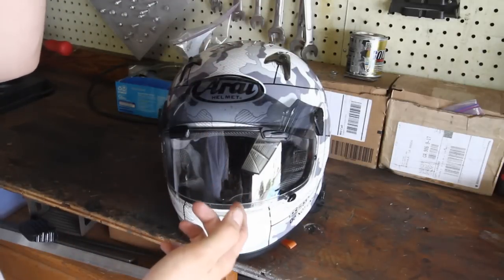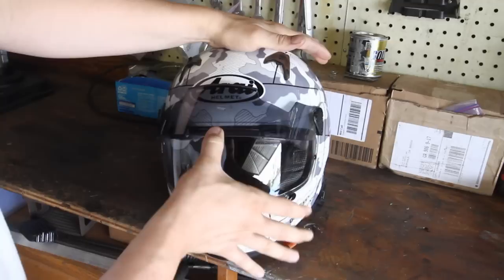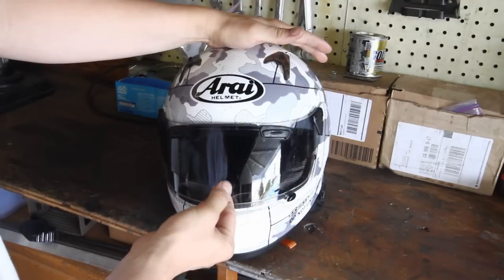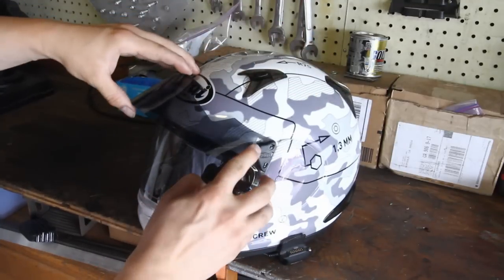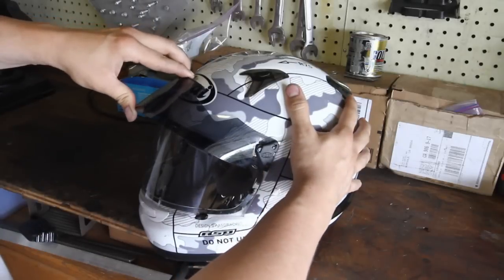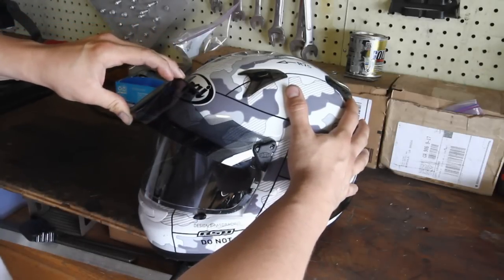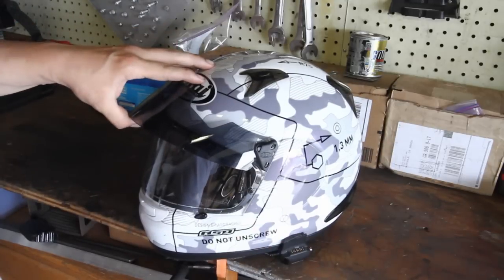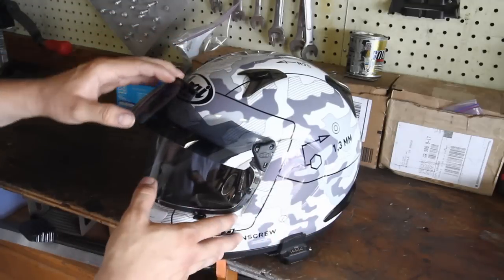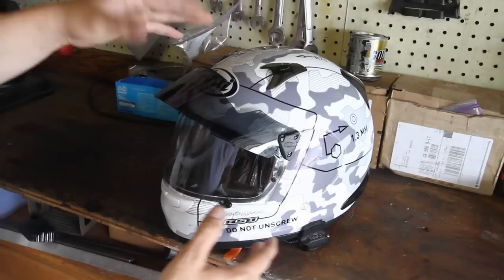One of the things I had difficulty with when I first started using it was the latching in place. It's made to latch right here with just a tiny little tab — you push back on it and down at the same time. The first time I used it, I could not figure that thing out and just finally gave up on it.